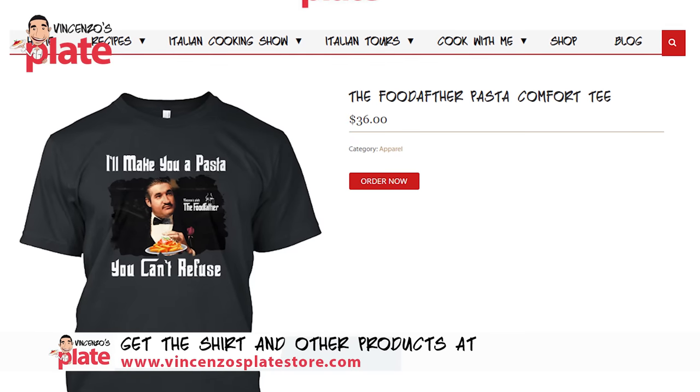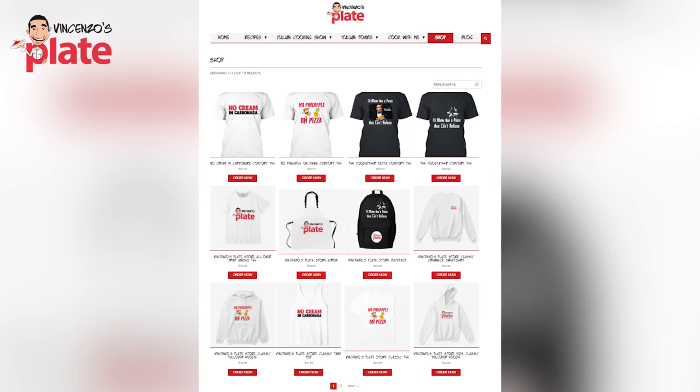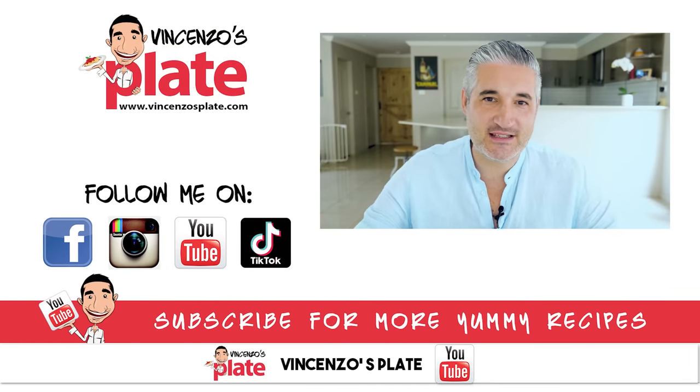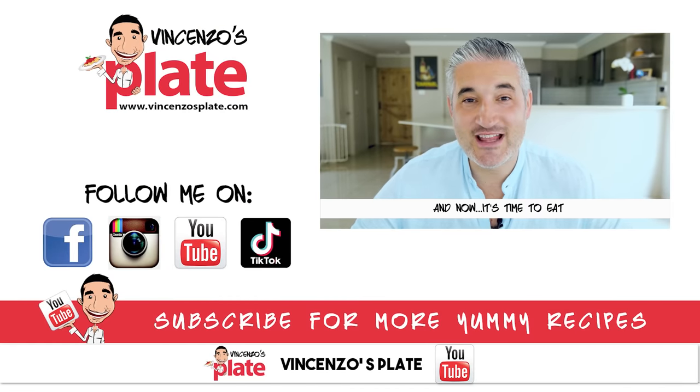I hope you enjoyed the Sicilian menu. If you did, make sure you go and buy the 'I'll make you pasta you can't refuse' food father t-shirt — everybody's going to stop you. Go and click the link below or visit vincenzosplatestore.com. Thank you for watching this video. I will see you in the next Vincenzo's Plate video recipe. And now we eat — Vincenzo's Plate.